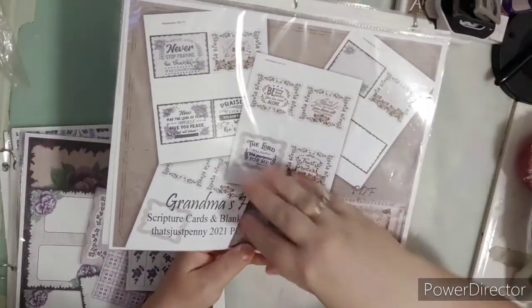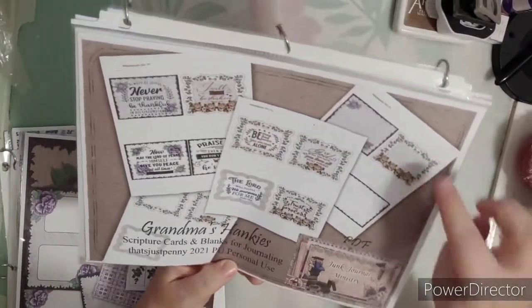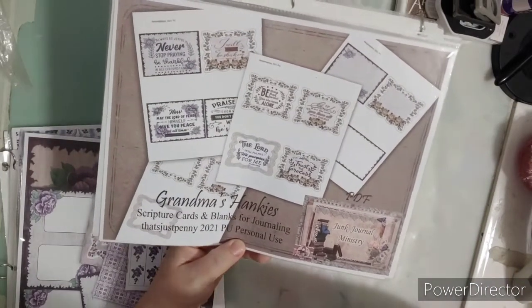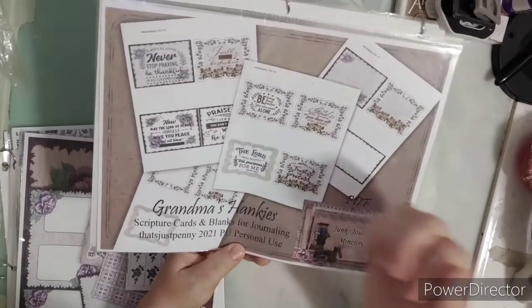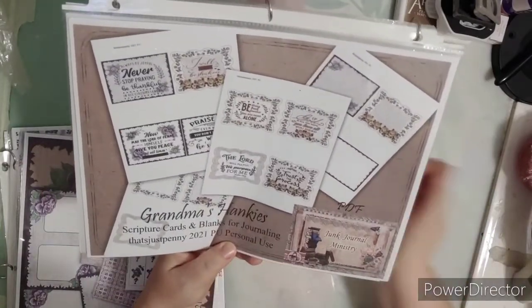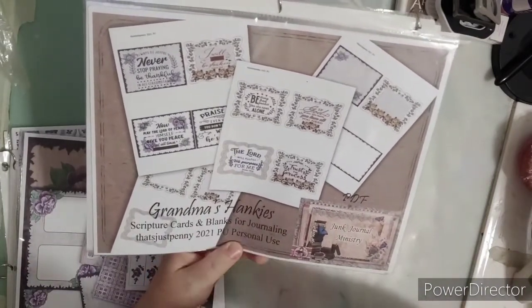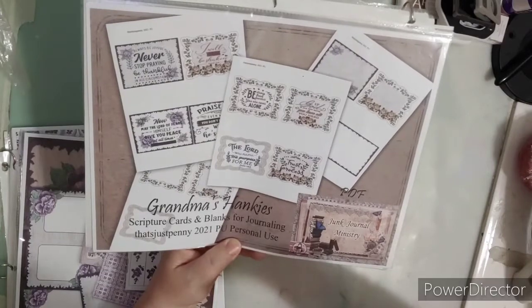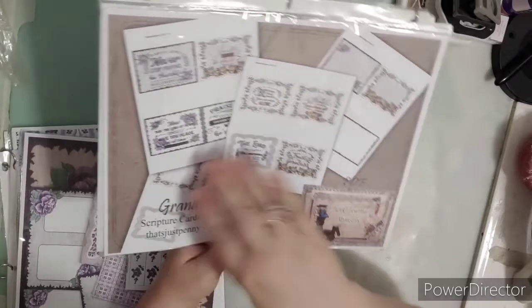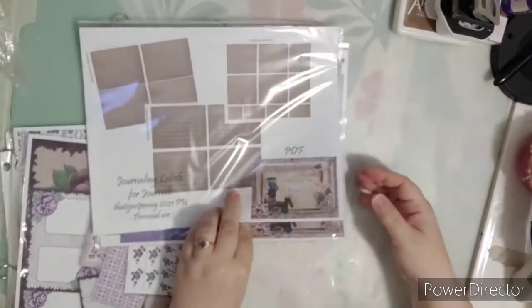This is a freebie and I'll post them in my Facebook groups soon. There are blank ones for those who don't want the scriptures, and then there are scriptures and prayers on these little journaling cards. These can also be used as ephemera — if you print them two per sheet you'll get eight per sheet and they'll be smaller. You can use them as labels, stickers, faux stamps — whatever you like. It's a freebie!